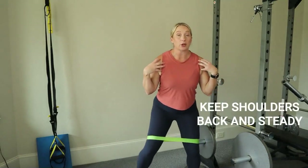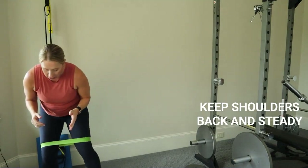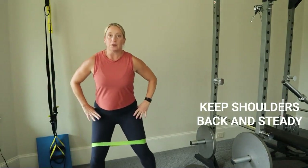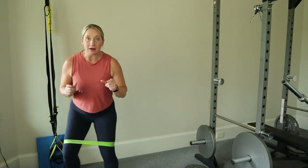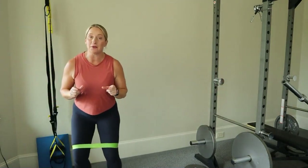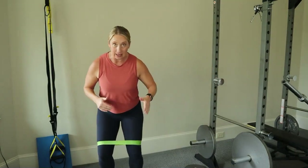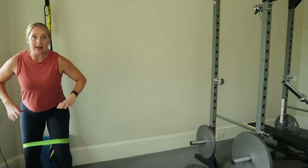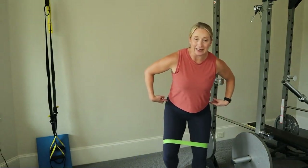For your upper body, keep your shoulders back and your chest out — you don't want to hunch over. Pull up that rib cage as you go. You can take longer steps or even 10 steps one way and 10 steps the other — that is just fine. We're trying to activate the gluteus medius, which helps support that knee.